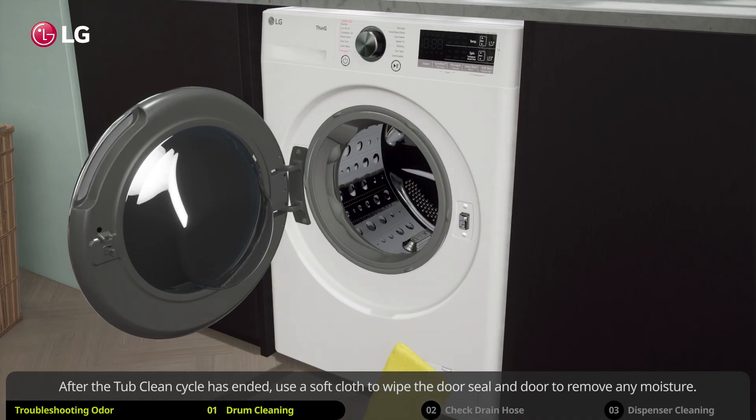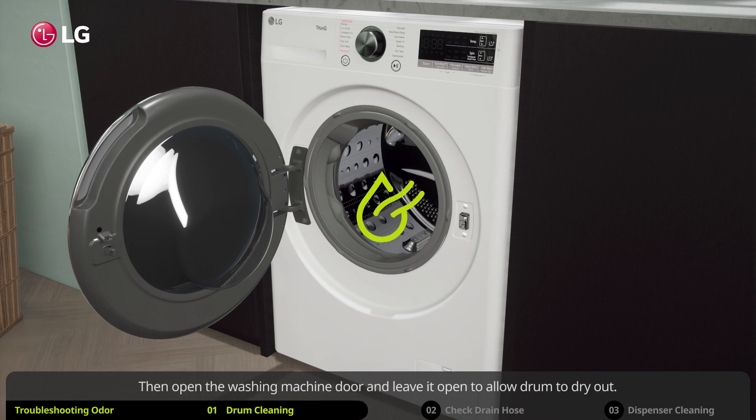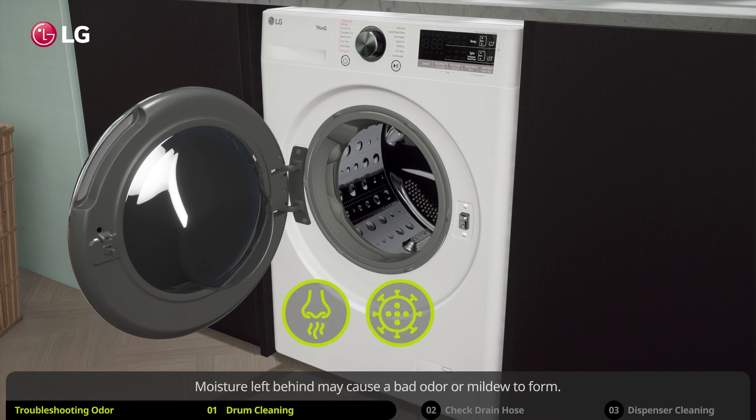After the tub clean cycle has ended, use a soft cloth to wipe the door seal and door to remove any moisture. Then open the washing machine door and leave it open to allow the drum to dry out. Make sure the inside is completely dry before you use it again, as moisture left behind may cause a bad odor or mildew to form.